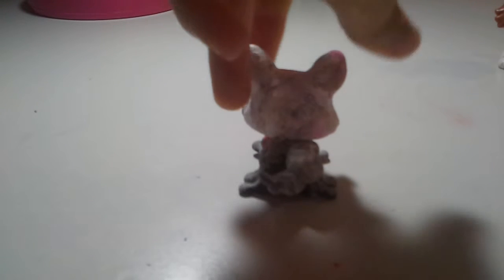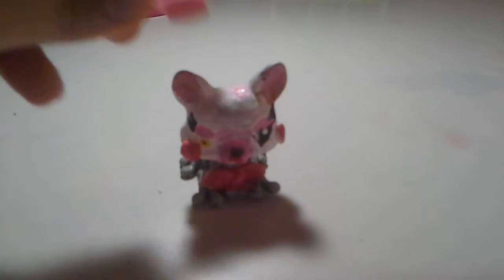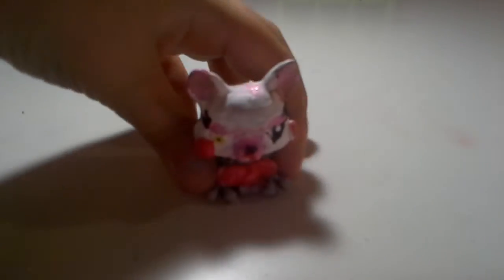She looks way better now. I think I gave her more parts, so yeah, just way better in my opinion. I just want to show you guys. Bye, peace! I can't do it — I'm sorry, that was horrible.